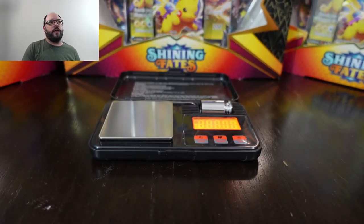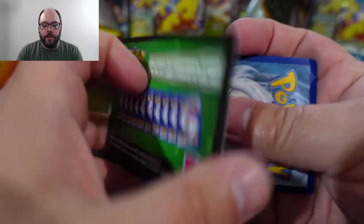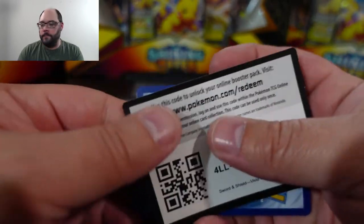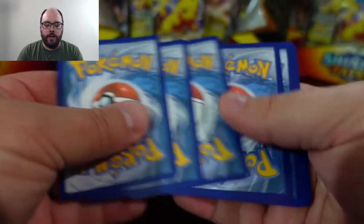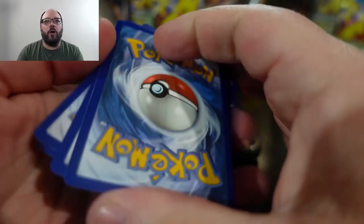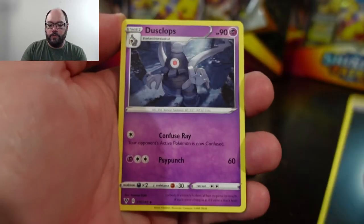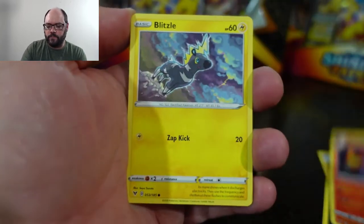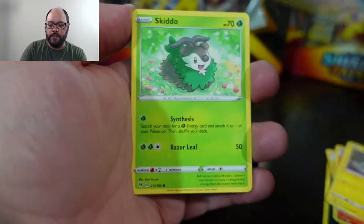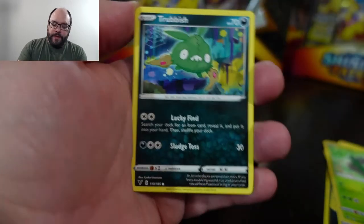I might consider doing some kind of weighing if I was going to do a vintage pack. I really need to know from viewers what you think about the controversy of weighing — and I want you to weigh in on both modern packs like Sword and Shield stuff, and vintage. Are you against it for new packs because of what it does to the market, but not against it for vintage packs where you're obviously trophy hunting more?